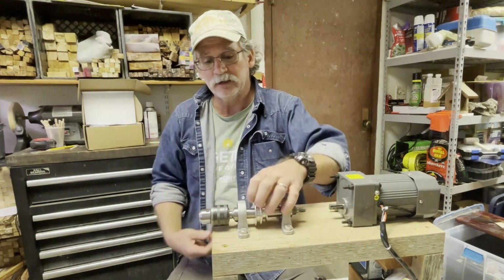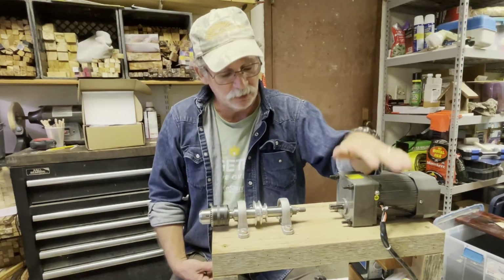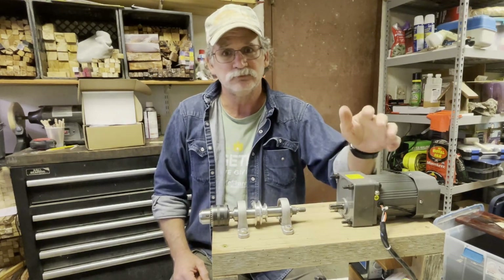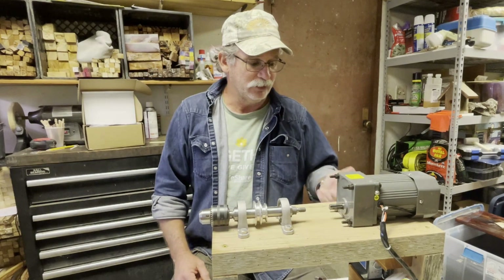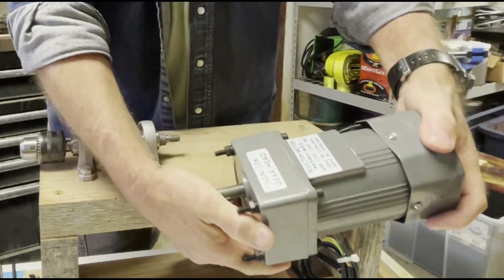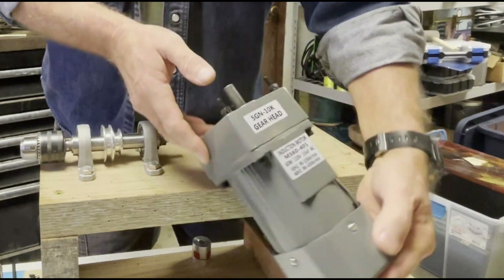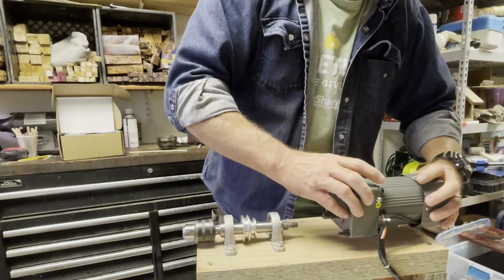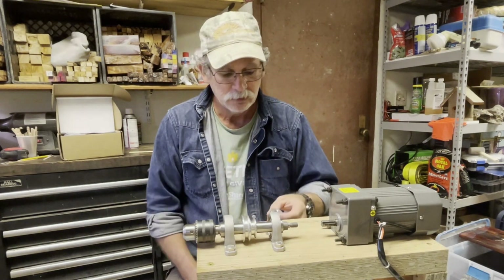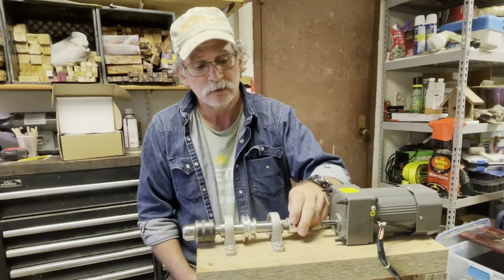That'll turn freely and you can turn it by hand if you want, like I was doing on a few of mine, or you can get a motor. The motor I chose goes from zero to 135 RPM and I have a variable speed control so I can turn it way up or way down. I ordered it off Amazon. This motor had a 12 millimeter shaft and the base here is 10 millimeter, so I also found a 10 to 12 millimeter coupling.